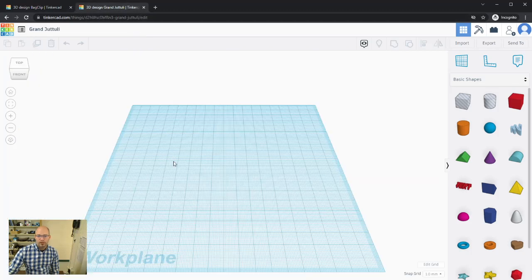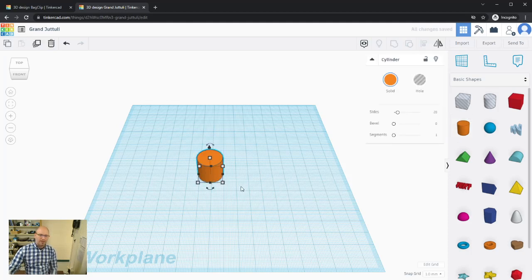Let's come over to our new design. I'll pull the cylinder out by clicking and dragging — when I let go it drops onto the work plane. It doesn't really matter where you place it; the work plane is used as a guide for how large your project is relative to the 3D printer.